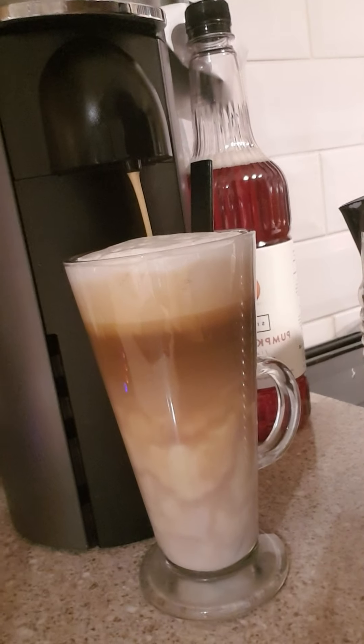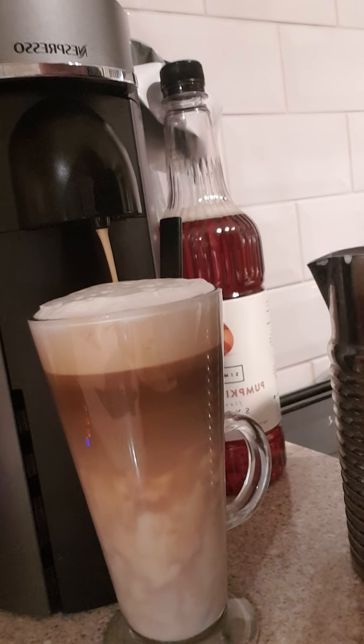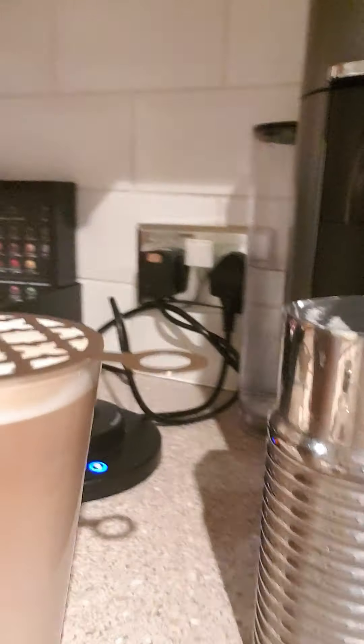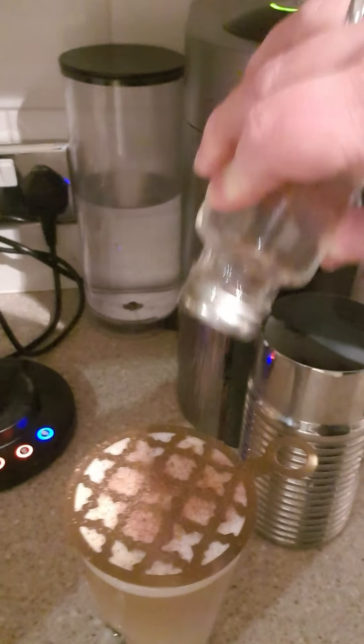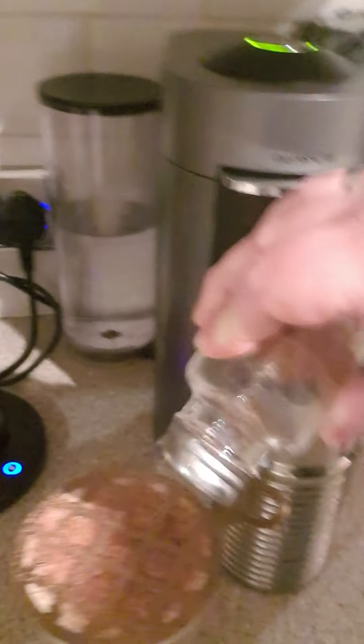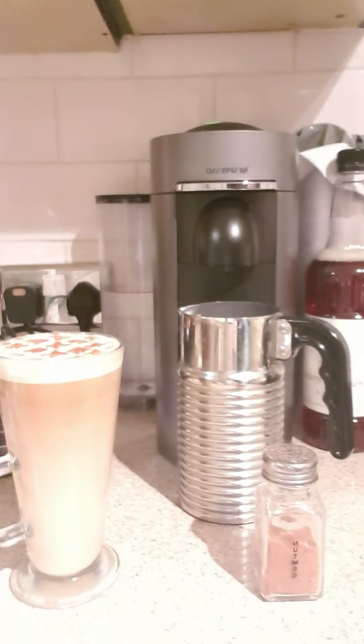I'm having to use the front camera of my camera for recording for some strange reason. It looks absolutely delicious. I think we're about done with the coffee side of things. After a good stir, we'll give it a bit of a nutmeg motif — just to add a bit of pizzazz. You can use cocoa powder if you wish. And there we have it, one delicious pumpkin spice latte.